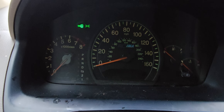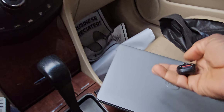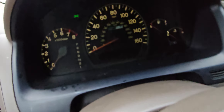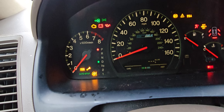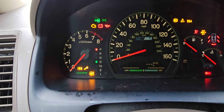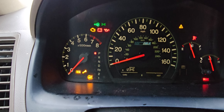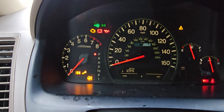Turn the key off. Take it out. Put the new key in. Turn the key off, then turn the key on. See the light there — one, two. It's supposed to go away.